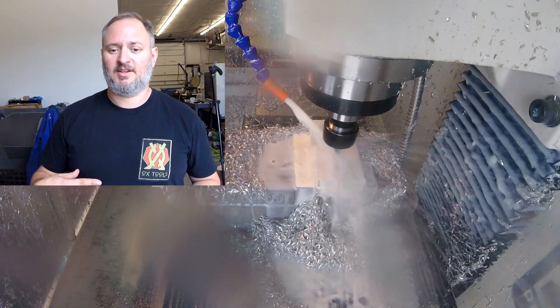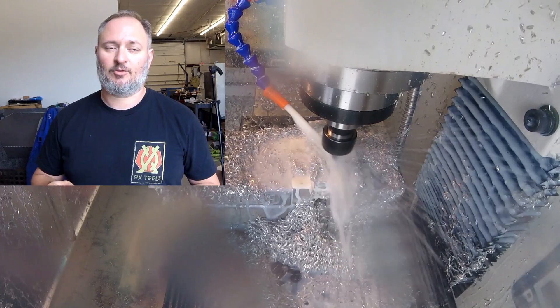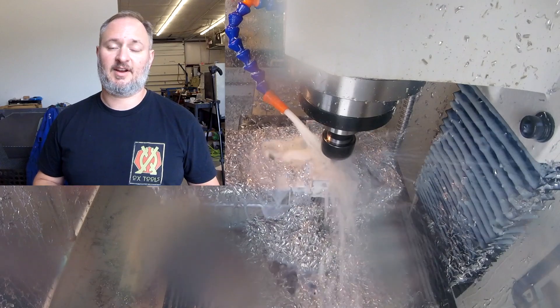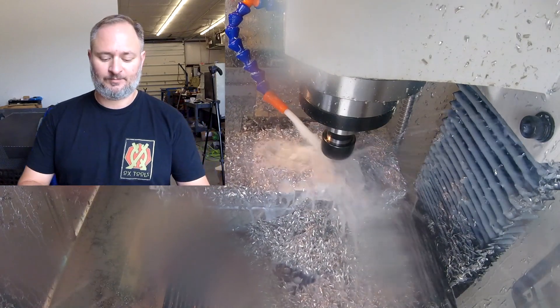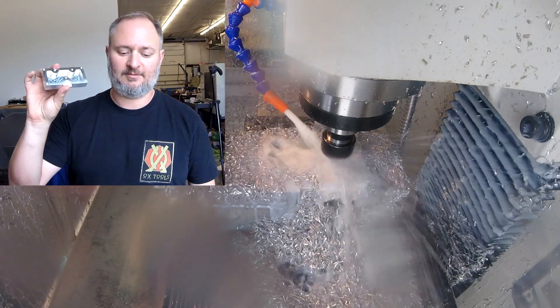He's walking you through a lot of different things. For folks who just want to learn how to be more efficient or more effective at doing the CAD or the CAM, he's taking you through that. He's got a series of lessons built out that walk you through how to do that, and the first one — lesson 1M — makes this little guy right here.